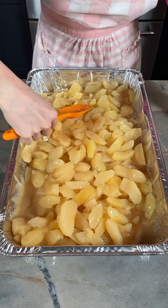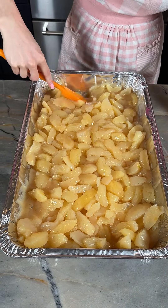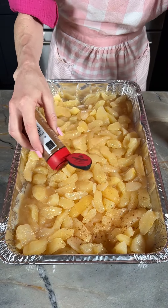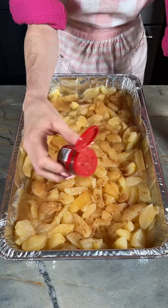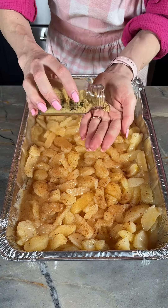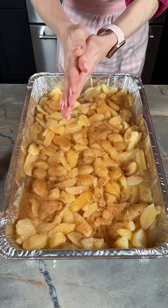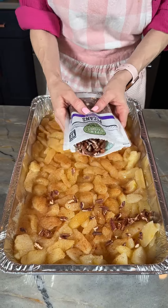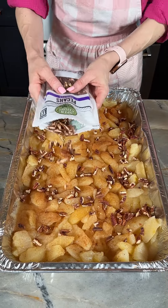That's six pounds of apples in water on top of our Pillsbury biscuits. We're going to sprinkle this with some cinnamon, some ground nutmeg, and some ginger. Now I'm coming in with my chopped pecan pieces, and we're just going to sprinkle these throughout our apples.